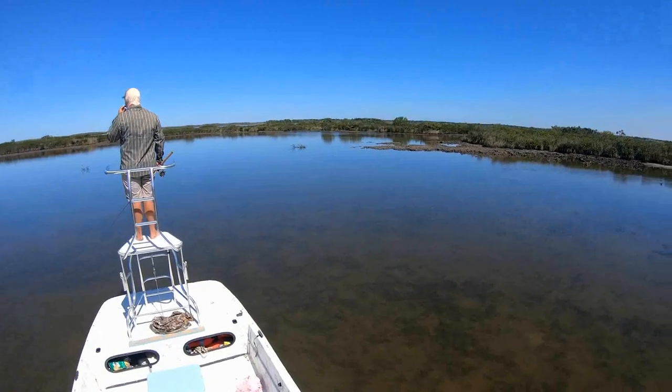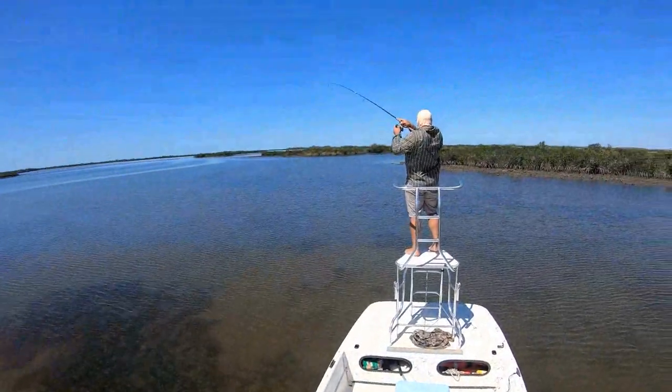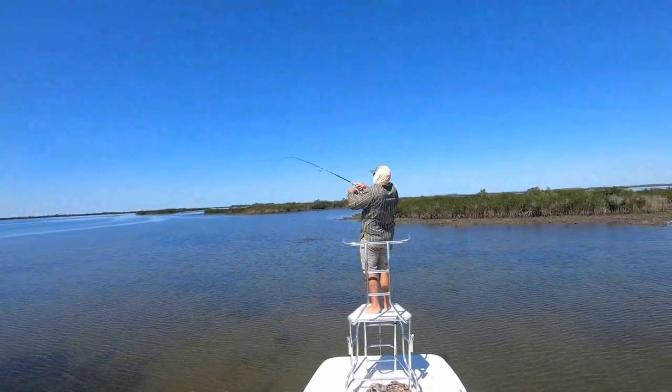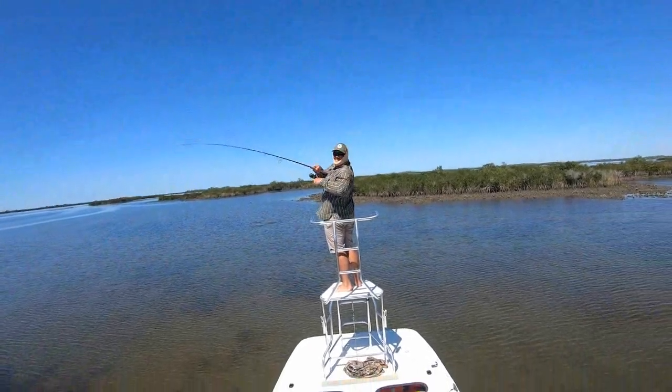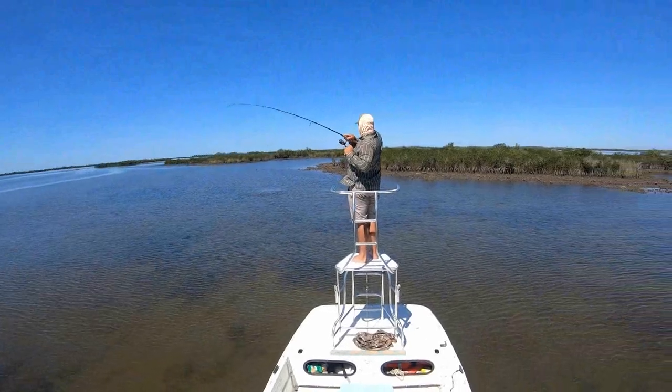Redfish blend in really, really well with grassy bottoms or whatever. I can't tell you how many fish we basically run over before we see them, just because of how well camouflaged they are. Snook you'll be able to see a little better because they have a darker outline on their back, and trout — I don't even bother sight casting at them because they are so skittish.